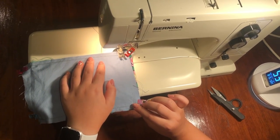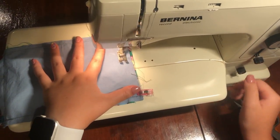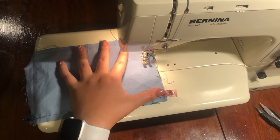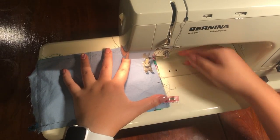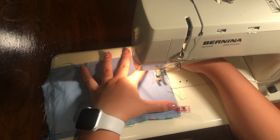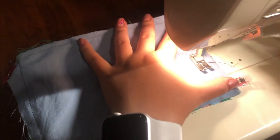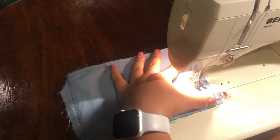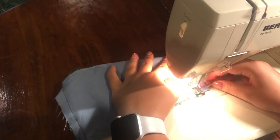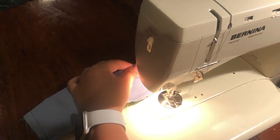On to the other side. First we will sew, then we're going to backstitch and go forward. Then we're going to pull up the needle and lift the presser foot. Go down a little bit, put the presser foot down, and then now we're going to sew. Backstitch, and then go forward. And now we are done with this side.